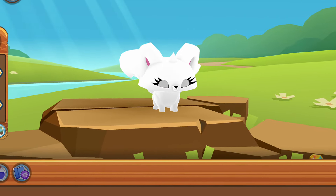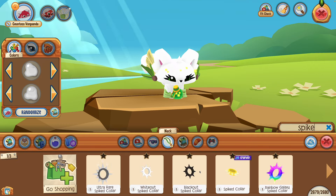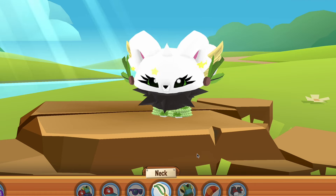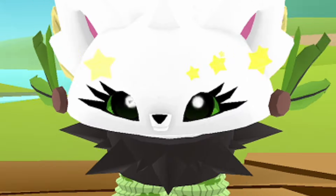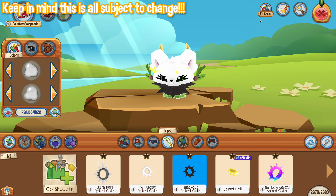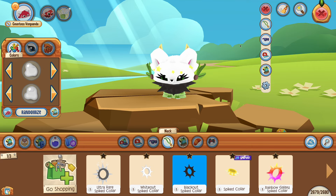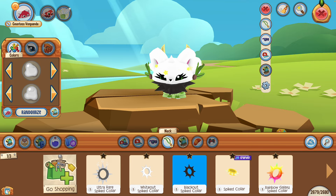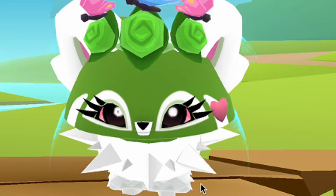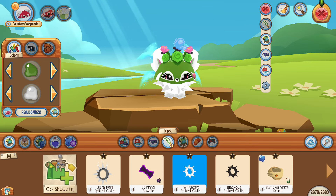Basically, have you ever had an Animal Jam item that you think fits really funky on a certain animal? For me, I think the spikes look horrific on the red panda — they're way too big. So when you have an item that's too big or too small, this is going to help out a ton. The button is located in the top right-hand corner of your screen. It's called Fit Check, and when you click on it, it gives you a list of all the items you're wearing right now.